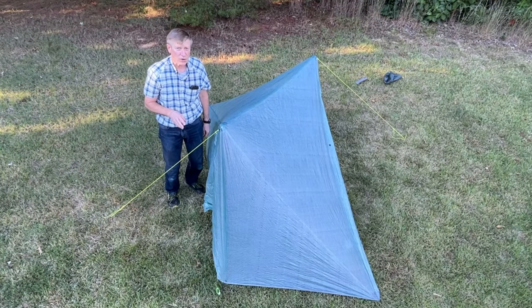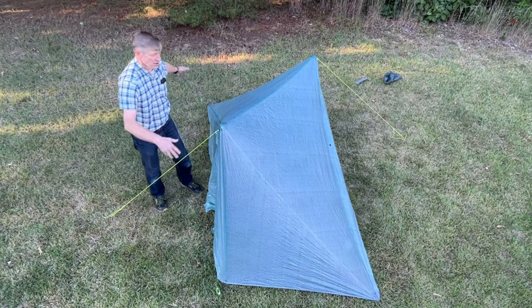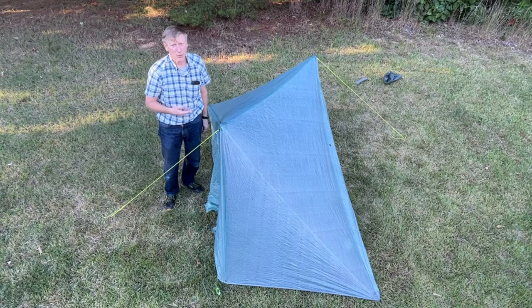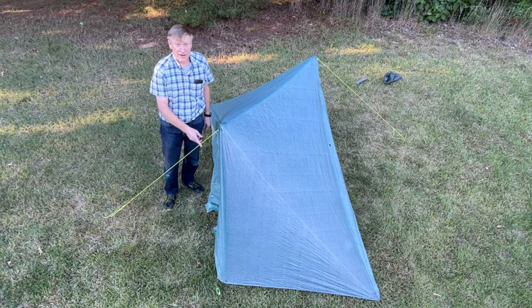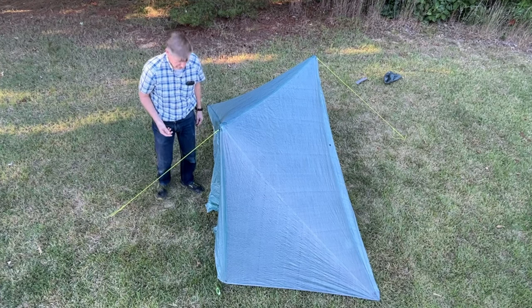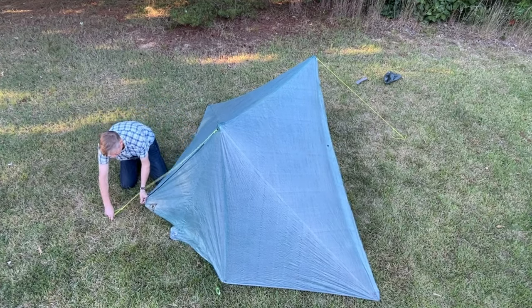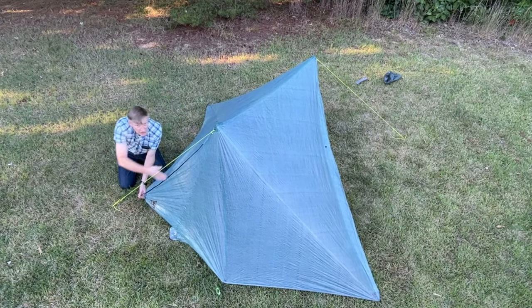I'm going to get you in a little closer to see something kind of cool that I discovered yesterday when I was messing with this. So you've got this skinny Duplex-looking thing, and I don't want to roll the doors up or mess with the doors. Well, it just so happens if you tie your lines cleverly, you can hold the doors out too. Take the bungee, come down like this — just make sure your line is parallel with this seam.